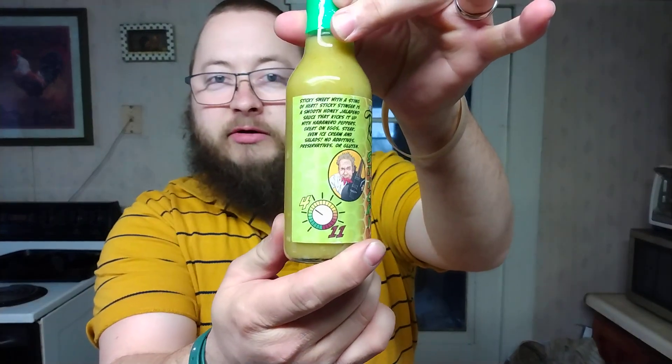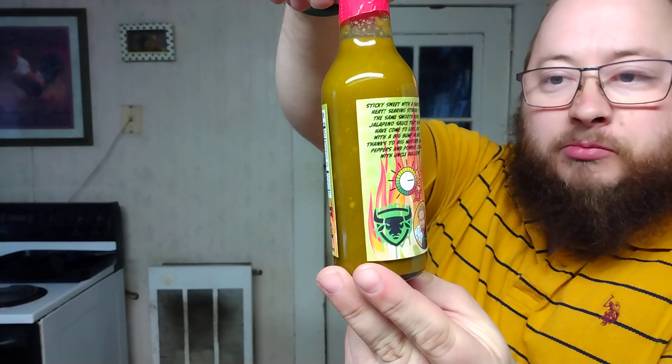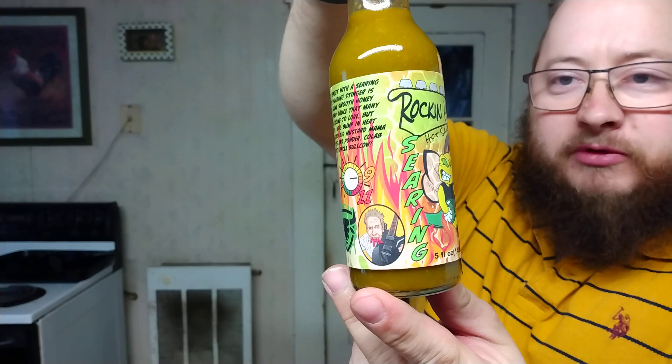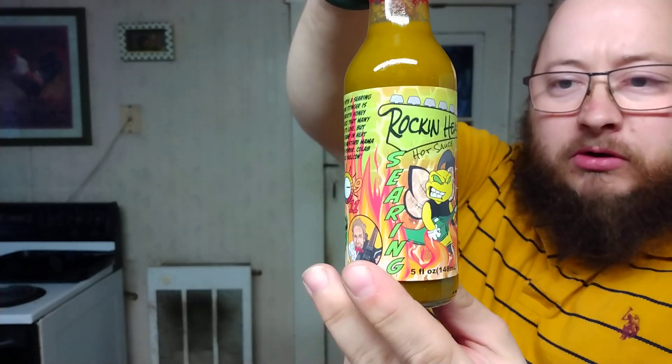But that's not what I'm reviewing today. This is supposed to be a spicier version of the Sticky Stinger, but with a lot bigger kick in it. This is called Rockin' Heat Searing Stinger. The logo is similar but it's got flames in the background.